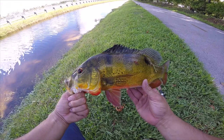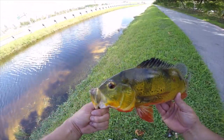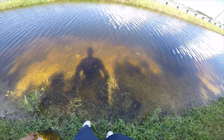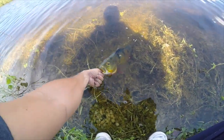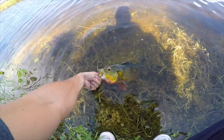That's at least a two-and-a-half to three pound peacock bass, really nice. Let's get a release on it. Check out the eyes on that peacock bass.